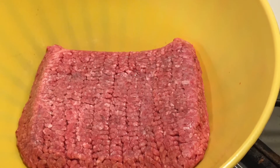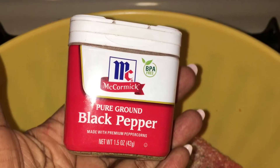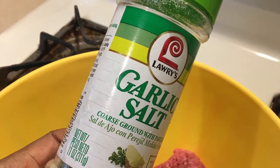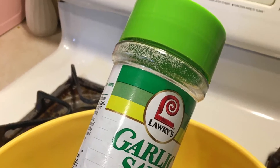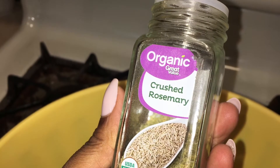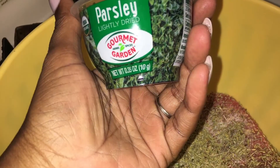First you want to take the ground beef and season it with whatever seasonings that you like. I like to use regular old salt and pepper, as well as garlic salt and any other seasoning salt blend that I happen to be using at the time.